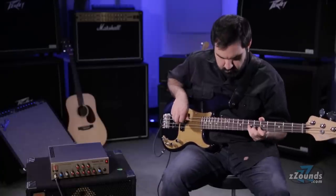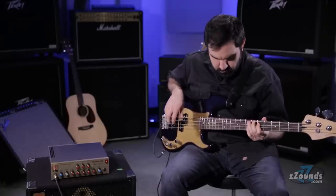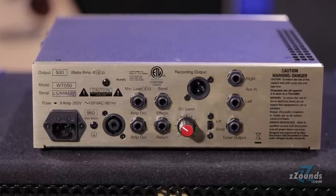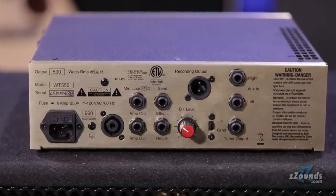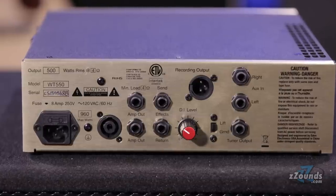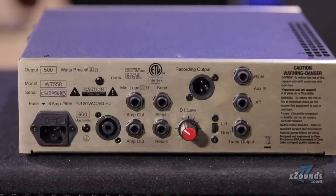The amp also has a built-in compressor that can be bypassed by pulling out the Enhance knob. Over on the back we have stereo aux inputs, a tuner out, an adjustable XLR recording output, an effects loop, and speaker outputs for quarter-inch and Speakon connectors.